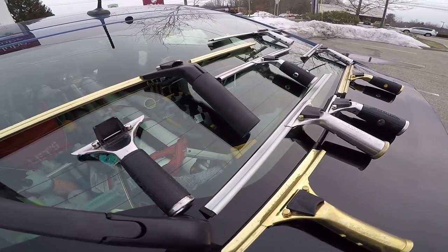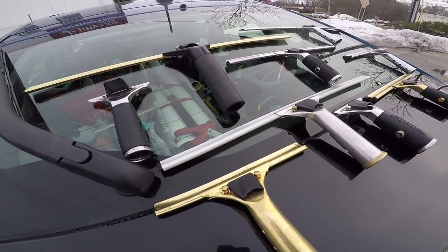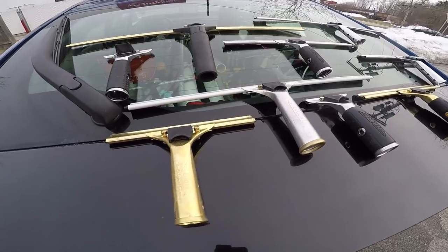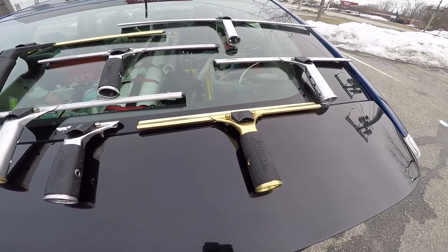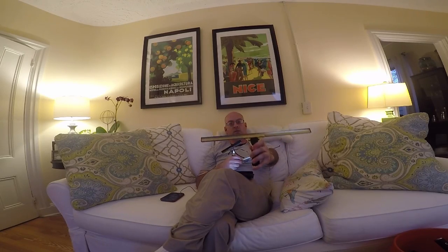I have the aluminum here with a rubber grip quick release. This is Ediray with a Staccone channel in it. And then we have the Ediray stainless steel and Ediray brass handle with the Pulex brass channel.